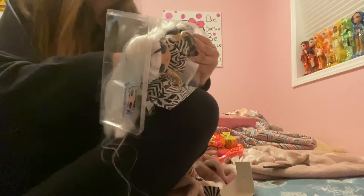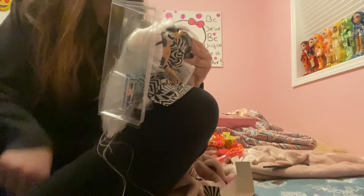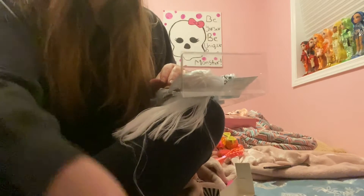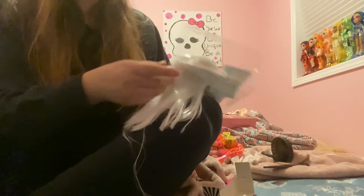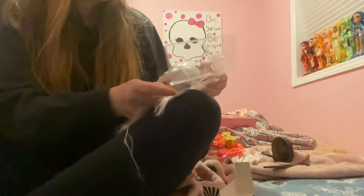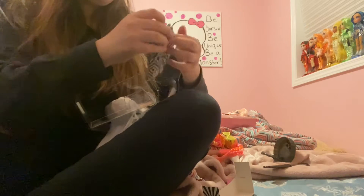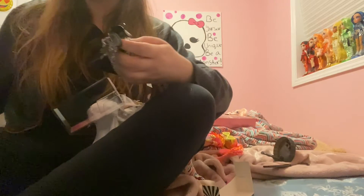So if you ever forget what stand goes with what doll, just look at reviews on YouTube. She comes with one of these little poster stickers that goes with one of the houses. She also comes with a jacket thingy that just fell off, so I'll be putting that on her.